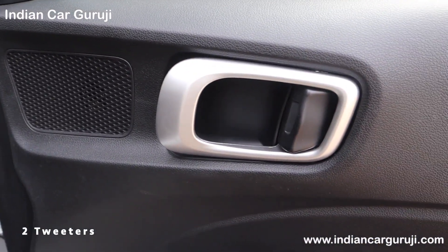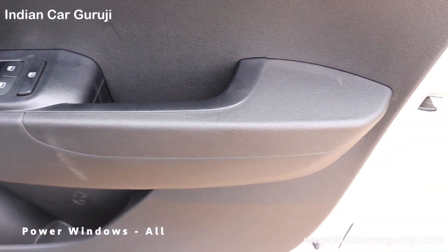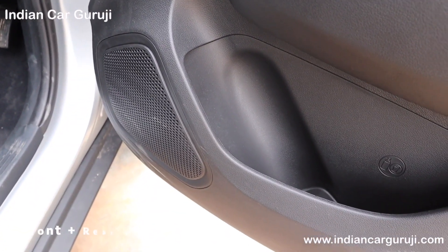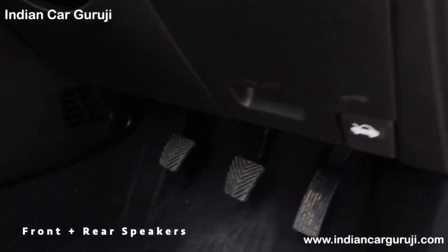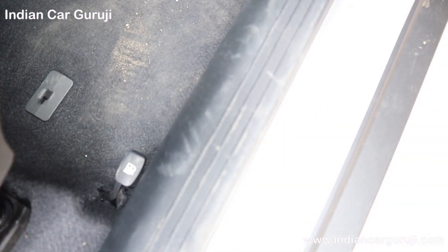The front door has 2 tweeters, a metal inside door handle, power windows with driver-side auto up and down, armrest, four speakers, bottle holder, map pocket, and electrically adjustable ORVM. There is also a clutch footrest, fuel tank opener, and hood release lever.